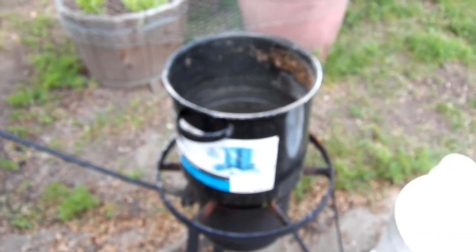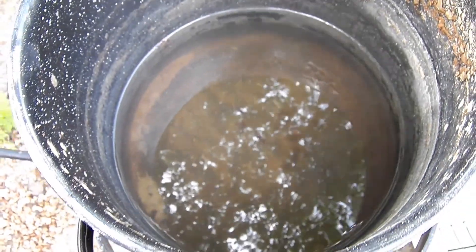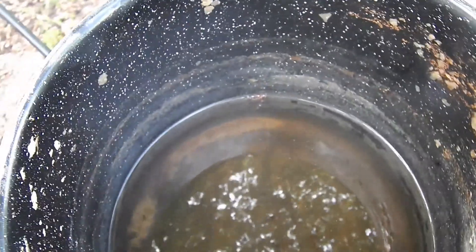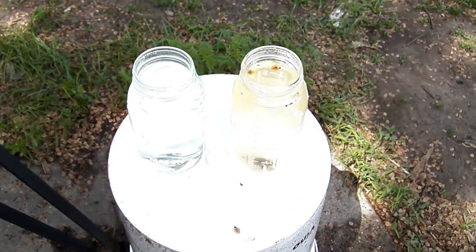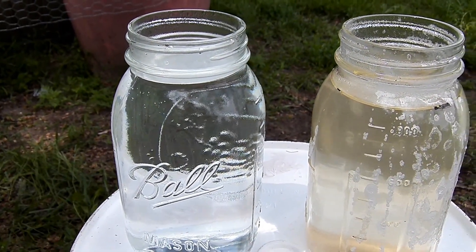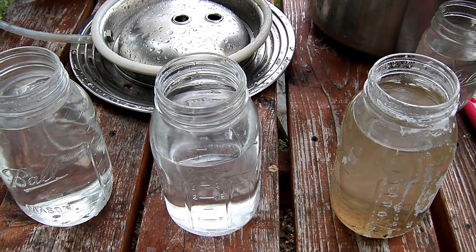Since my meter only goes to 10,000 parts per million and it's erroring out, I'm unable to get a true reading of the salt content. The maximum saturation point is around 40,000 parts per million where salt won't dissolve in water anymore — we might be there now that we've boiled some of it off. We're going to let this cool down and show you the TDS meter on the production water in a moment, since the TDS meter doesn't like hot water.